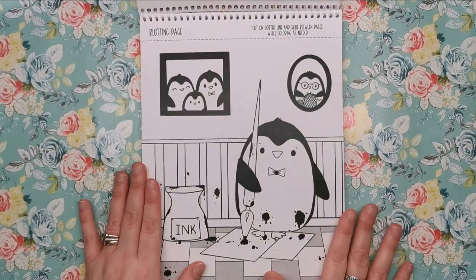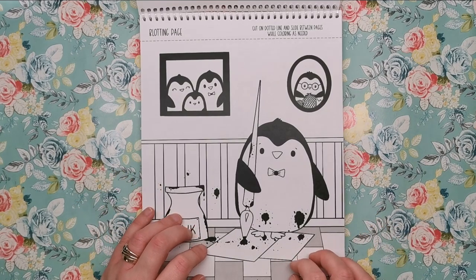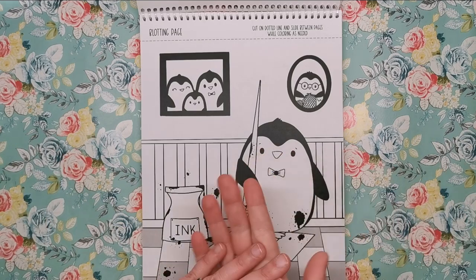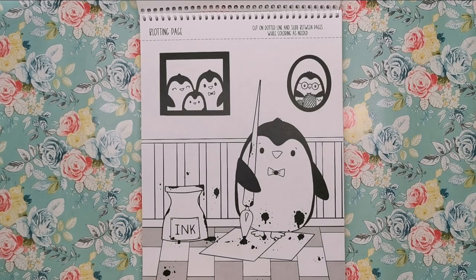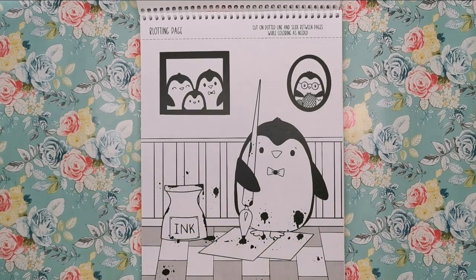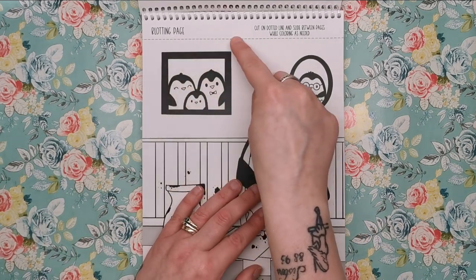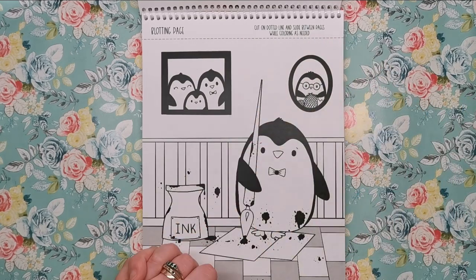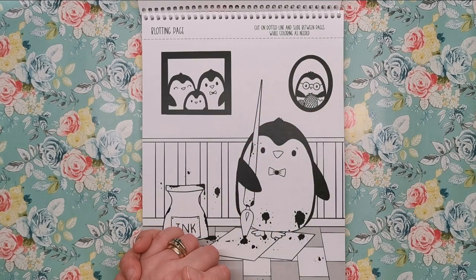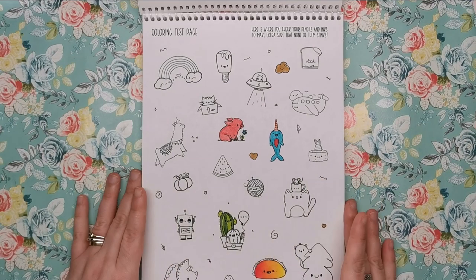She's very handily included a blotting page. This is not something you generally find in colouring books — usually you've got to get your own piece of scrap card to put underneath to catch any bleed through. But she has very generously added one in, which is very thoughtful. We need something to put beneath, especially when we're using markers and wet media. You cut along the dotted line and then slide it in between the pages that you're colouring. You can even colour it yourself if you wanted to.